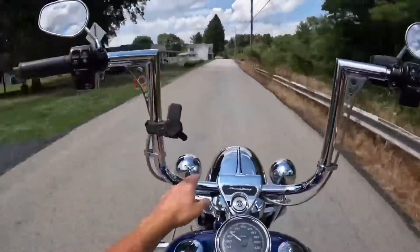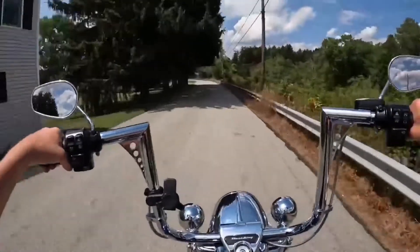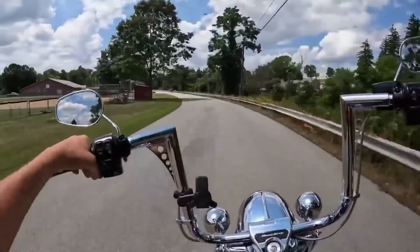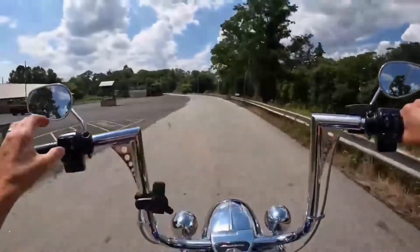Now that I have the bagger bars on here, I can take the fairing on and off and not have to worry about adjusting my bars. These bars will always be in the position I need them for my arm length, and I don't have to keep readjusting them every time I swap the fairing.